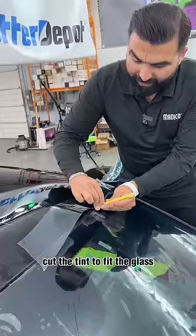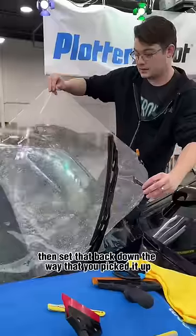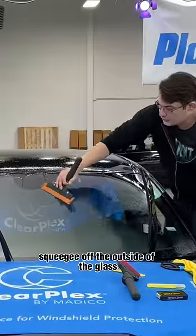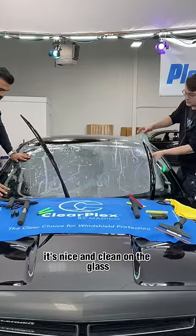Cut the tint to fit the glass. Peel your liner and spray underneath it. Then set that back down the way that you picked it up. And then roll it up like a burrito. Squeegee off the outside of the glass, so when we unroll that tint, it's nice and clean on the glass.